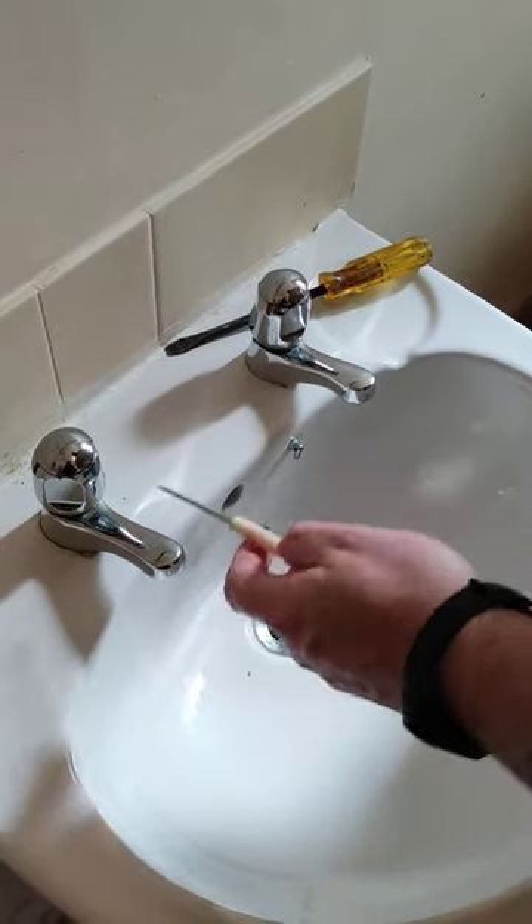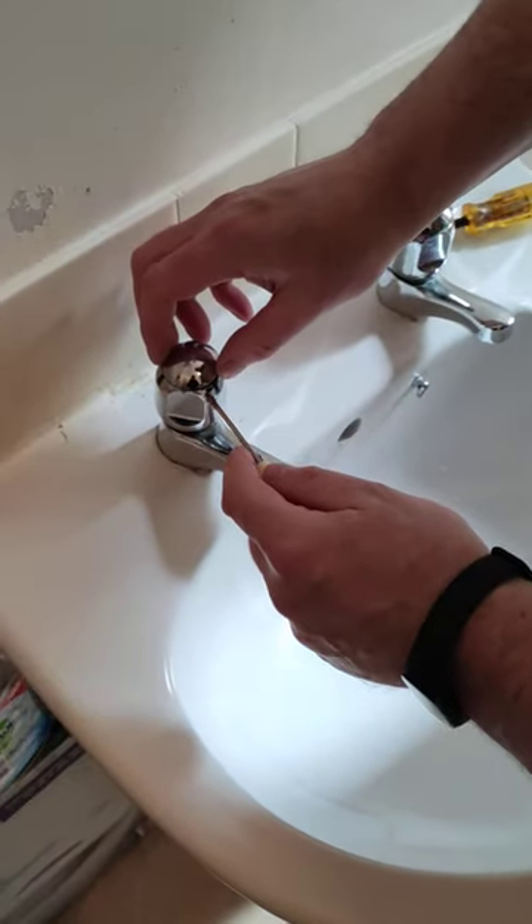Today I'm going to show you how to change the hot and cold tap because in our bathroom they're on the wrong side.